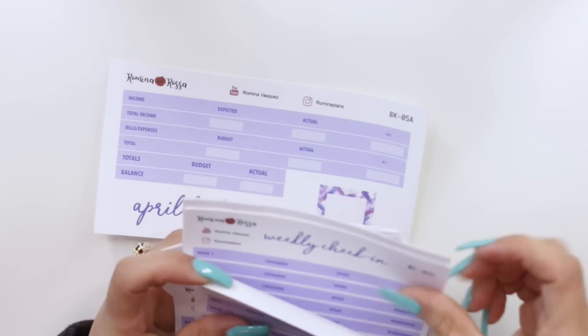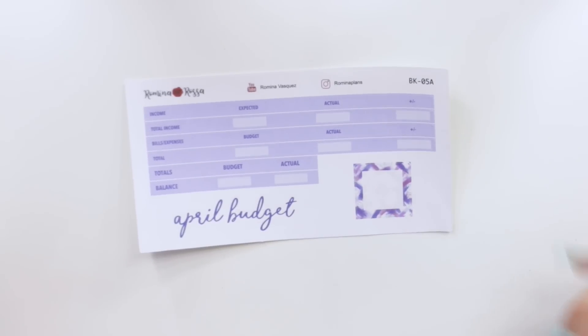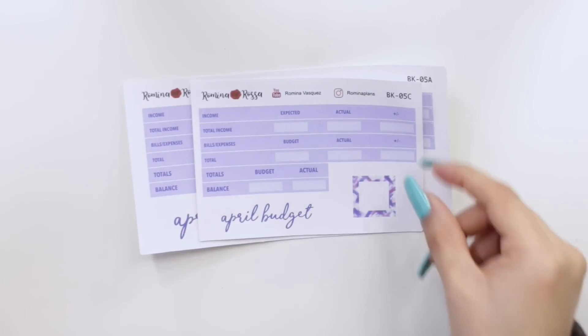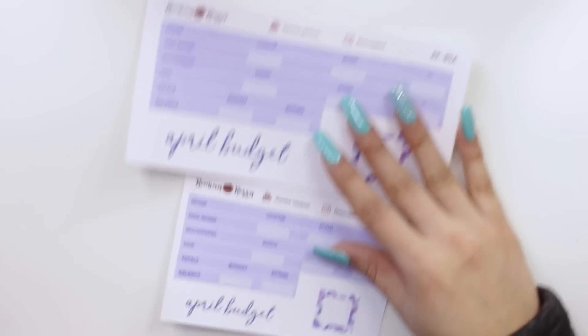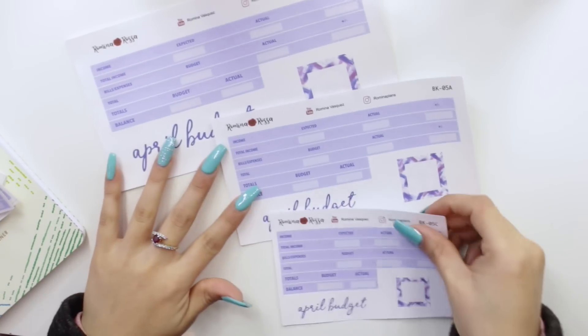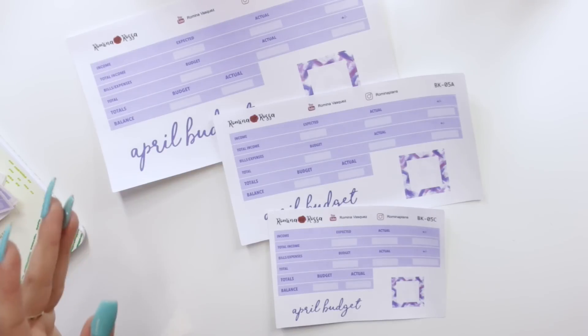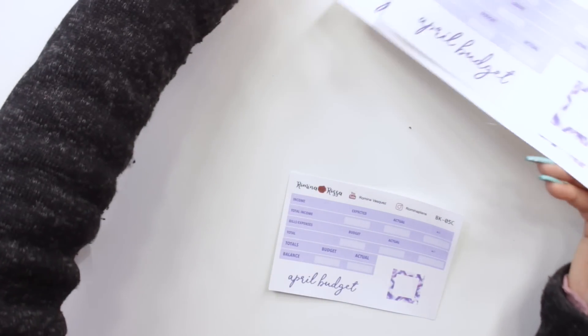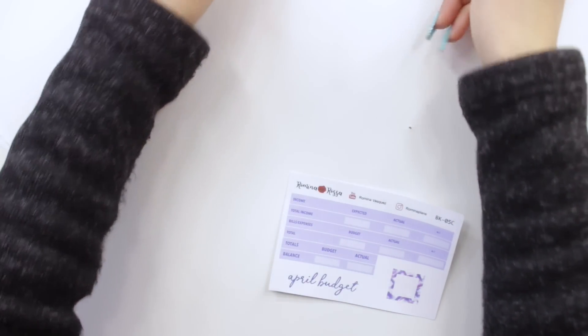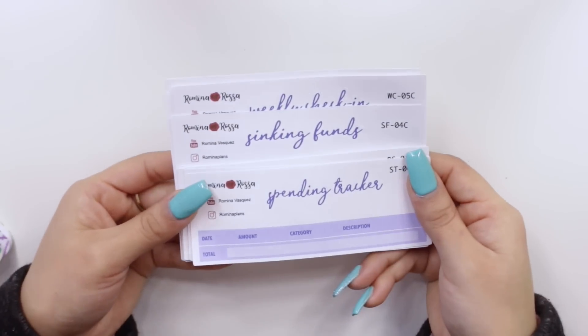So this is the difference from the 7x9 Erin Condren Deluxe Monthly Planner size to the Petite Planner size. You can really see the difference, and I can even show you with the 8.5x11. So now you guys will be able to choose from these three sizes, and I'm super excited to be bringing this into my shop because I've been requested this quite a lot. Now it's going to be a lot easier for you guys to pick up stickers whether you're using a really big or really small planner. Let's go ahead and check out all of April.